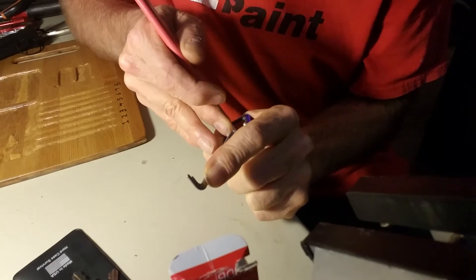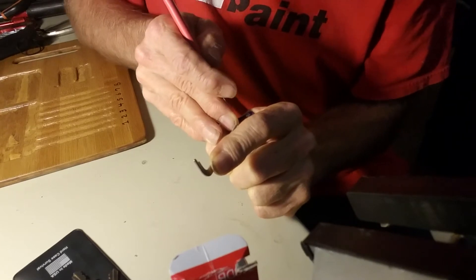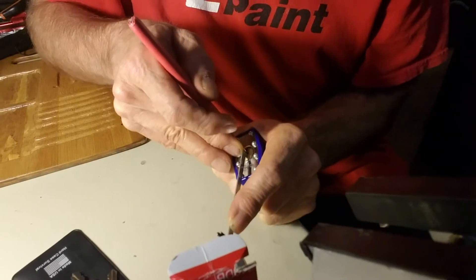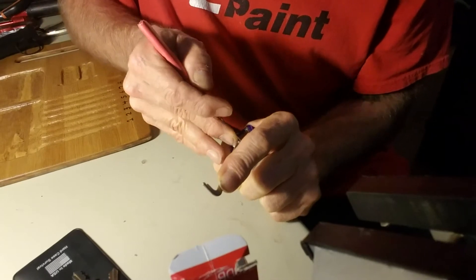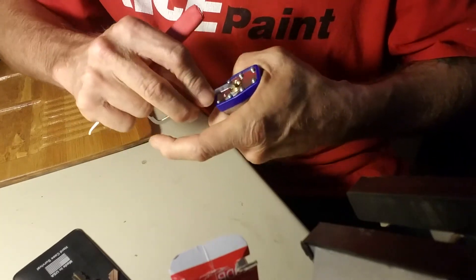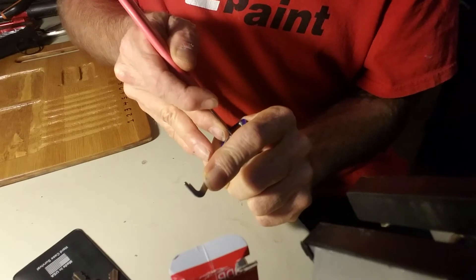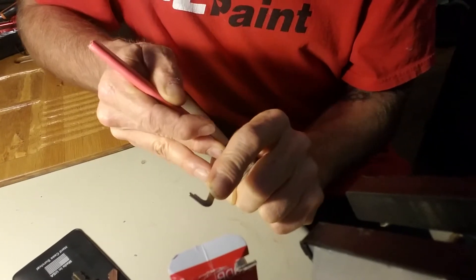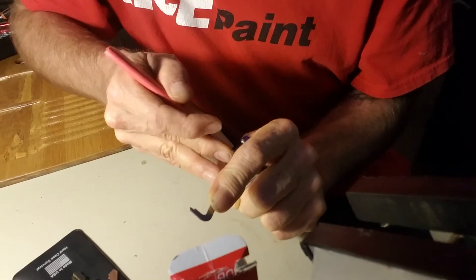Nothing on one, little mushy click on two. You have to have pretty good tension with this thing — like I said, it's got those spools in it. Trying to turn so you guys can see what I'm doing too. Nothing on one, mushy click on two, nothing on three, good little pop on four.